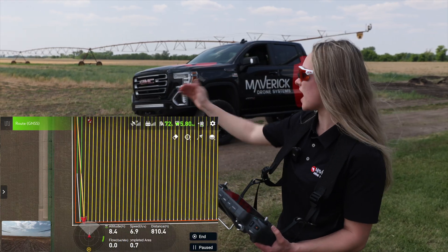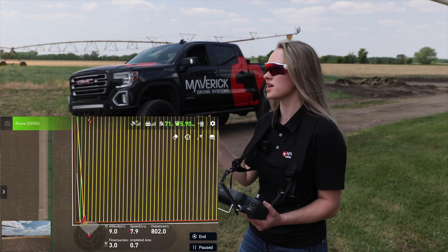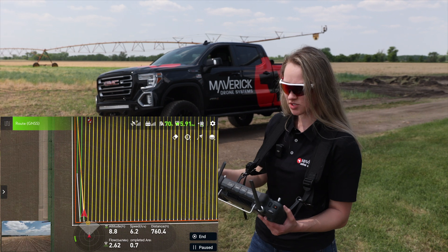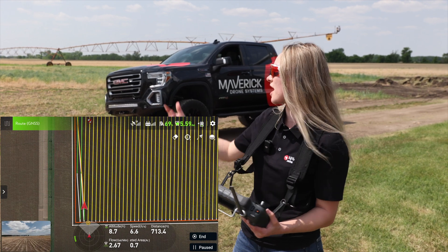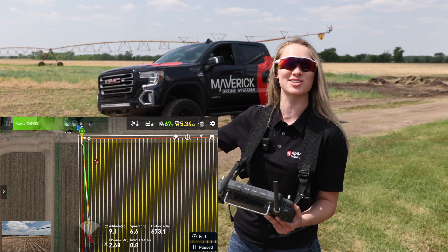Once it got to the spot where we left off previously, it actually stopped spraying and then in the most efficient way goes over to that next row — I have it set for 24 feet right now, but you can have that set differently. So as you can see on the controller and in the air, it stopped spraying, moved over to that row, turned back around, and now it continued spraying on its new row. It's gonna come back to us and it'll actually run out next to us this time.